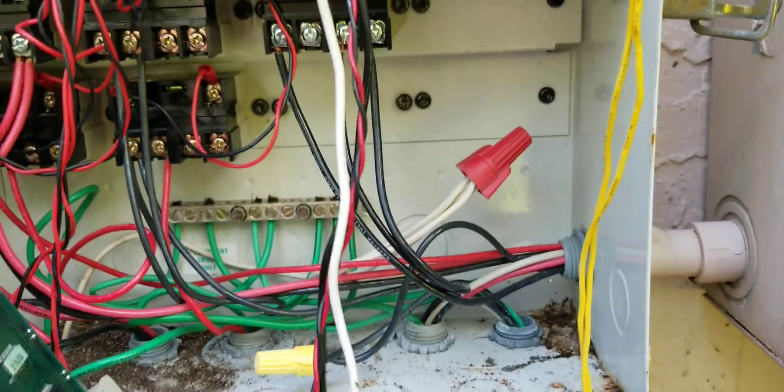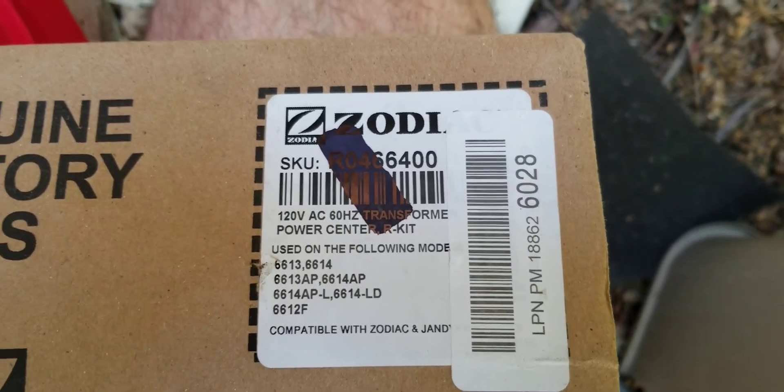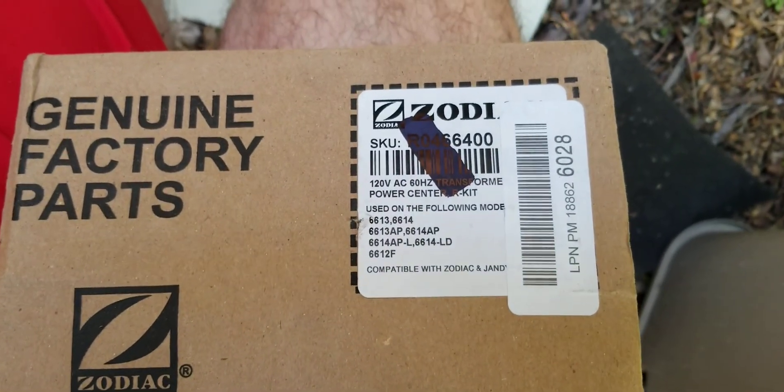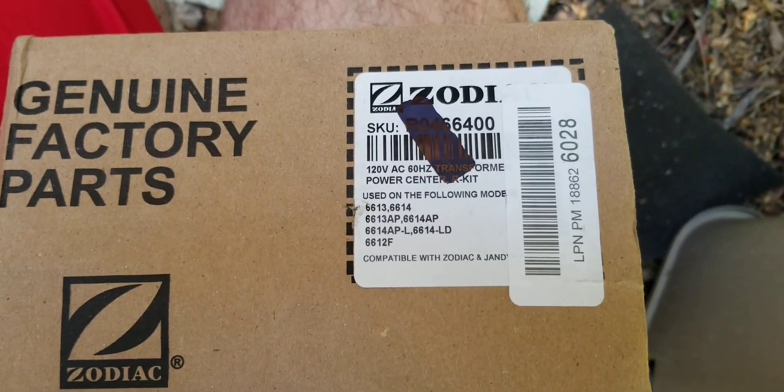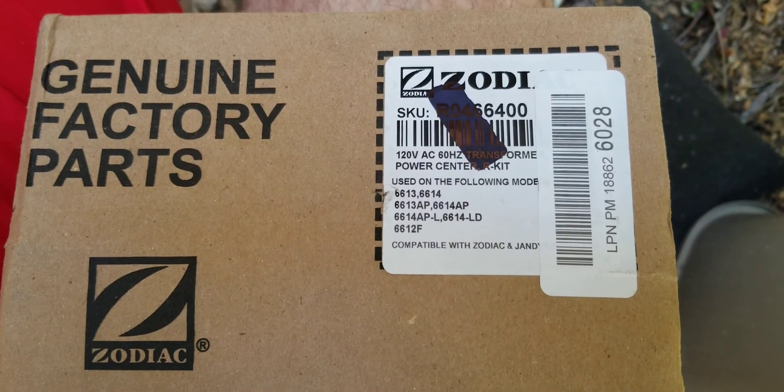In case anyone needs it, this is the part number that I got — I will post that in the comments. Would appreciate it if you order from there, thank you.